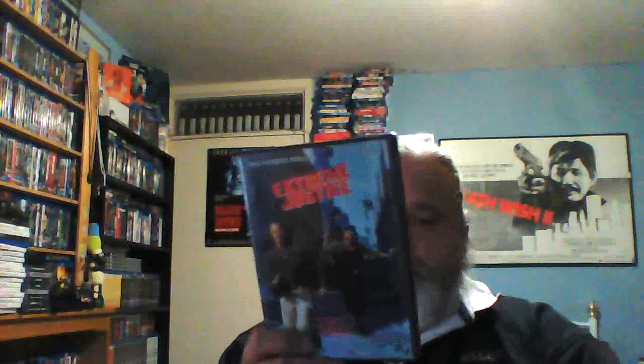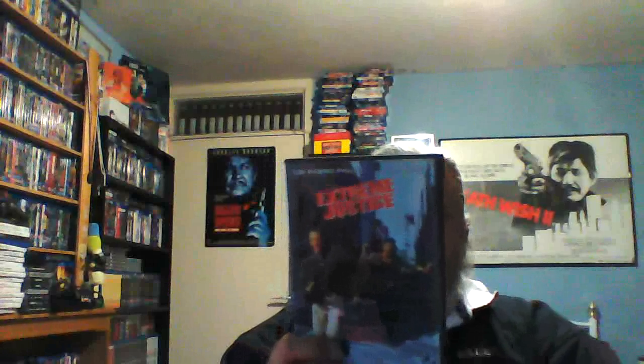Next out is a Music Magpie package — let's rip that open, don't need a knife for this. This is a DVD: Lou Diamond Phillips and Scott Glenn in Extreme Justice — a region 1 DVD. I've seen this on YouTube and thought I'd like the film so I got it. It's only available on region 1 in the UK, 96 minutes. It doesn't say whether it's widescreen or full screen — it's probably a cheap full screen release.